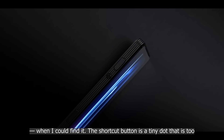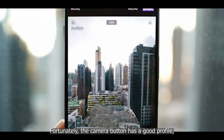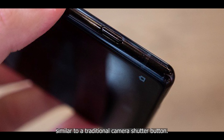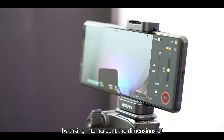The shortcut button is a tiny dot that's too close to the metal frame. Fortunately, the camera button has a good profile, a nice patterned texture, and a well-defined two-stage action similar to a traditional camera shutter button.